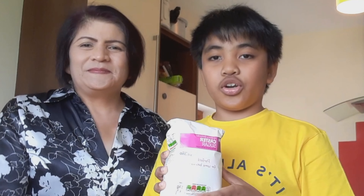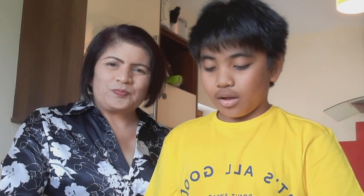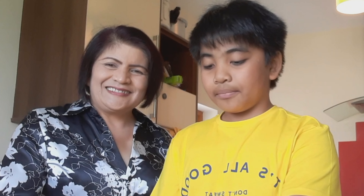So we need self-raising flour, some caster sugar, evaporated milk, baking powder, fine salt, unsalted butter, and cheese. Lovely cheese! That's your favorite. I hope my kids are the same as him.